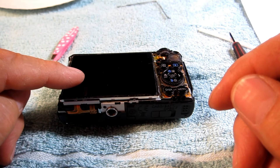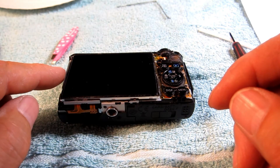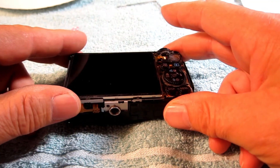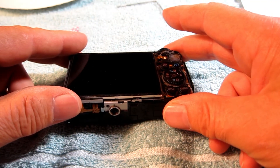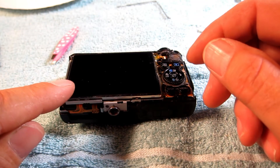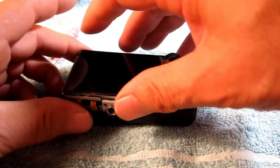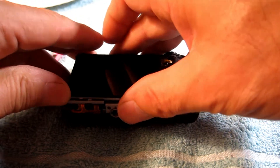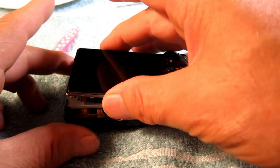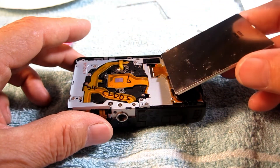Now your display is free to come out, but it's also held in by two feet — one foot here and one foot there. When you first lift it, it seems like it's caught and doesn't want to come out. That's because it's got a foot here and a foot here, so you have to nudge it this way and then it lifts out. Nudge it in that direction and the little feet come out and then it's loose — lay it over, but don't unplug anything.